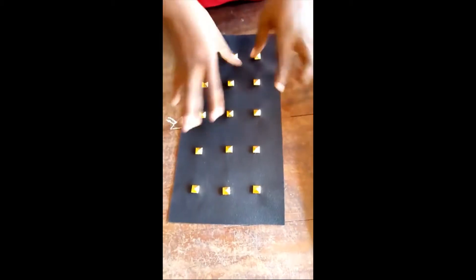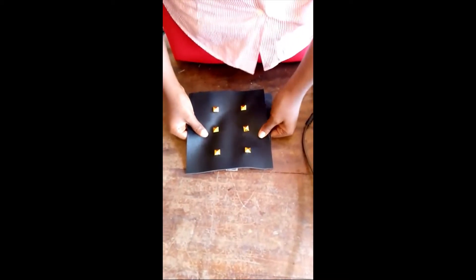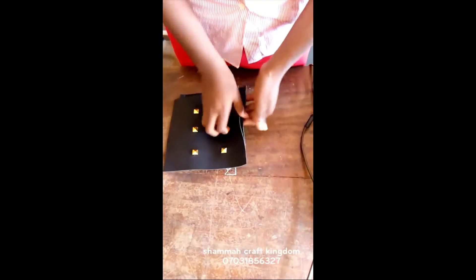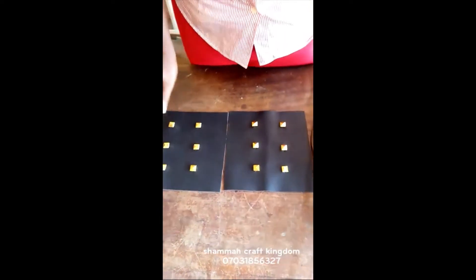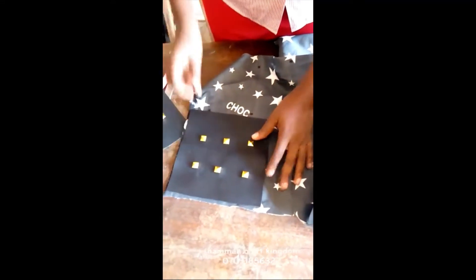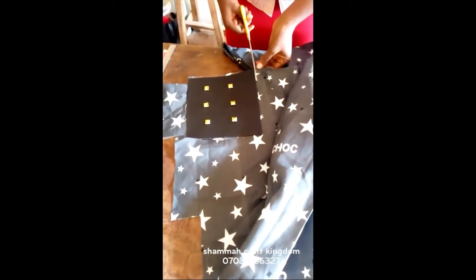Now I'm going to the sewing machine to fix the purse. Welcome back. I decided to add lining in this particular one because we have already done one without lining. So what I did is I cut it into two — I removed the stud in the middle and cut it into two equal halves. The next thing is to cut out the lining, and then I'm going to fix the zip on the lining and the leather together.